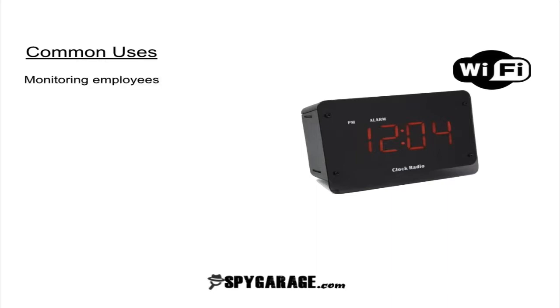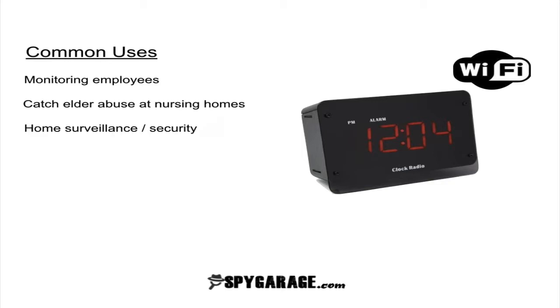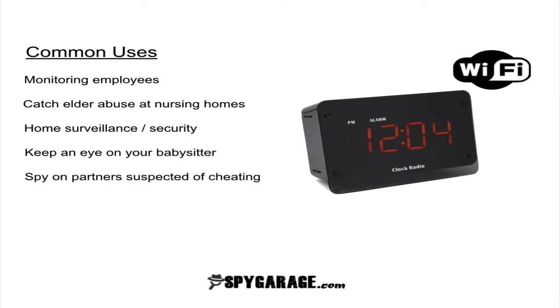Common uses for this camera are to monitor employees, to catch elder abuse at nursing homes, home surveillance or security, to keep an eye on your babysitter or an au pair, and to spy on a partner you're suspecting is cheating.